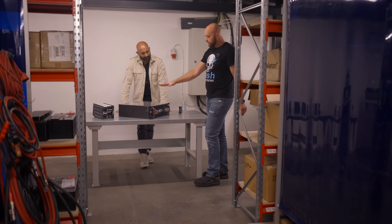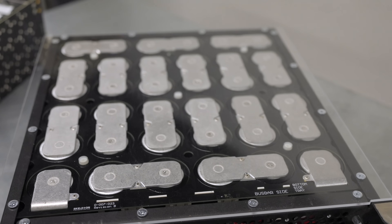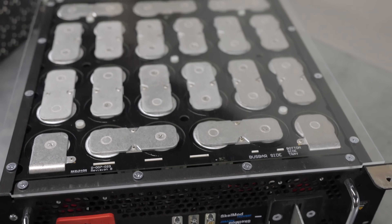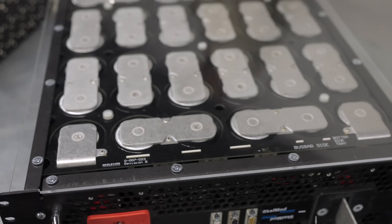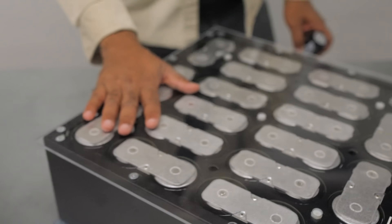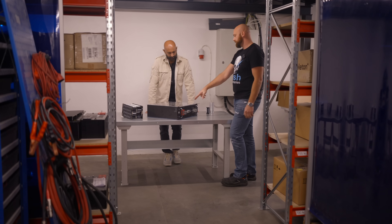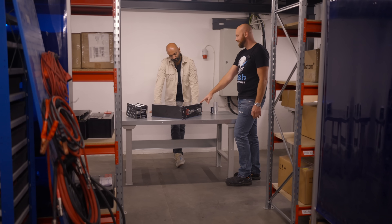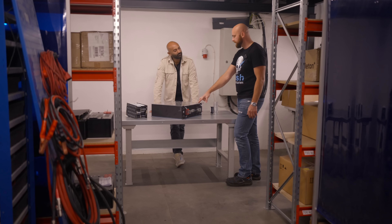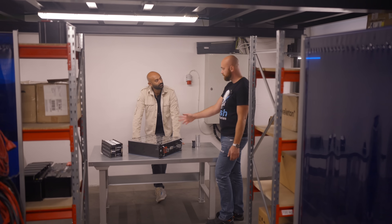This is our current industrial module — our best-selling module to date. We're developing the Skelgrid 2.0. This here is the Skelgrid 1.0, or 102-volt module. What you have here is 36 D60 cells in series, and each D60 cell is rated to 2.85 volts.